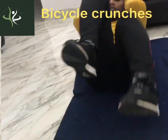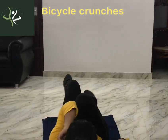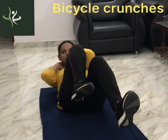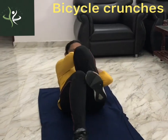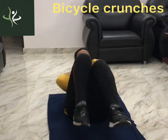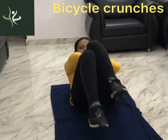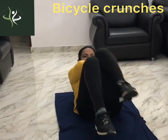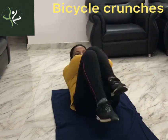This is an exercise for the core. We can do this at the beginning level. This is an exercise for the waist and to slim down. This improves flexibility. We are constantly moving and it raises our heart rate. We will start with 3 sets of 12 reps.